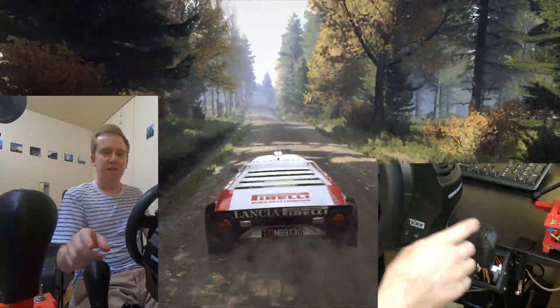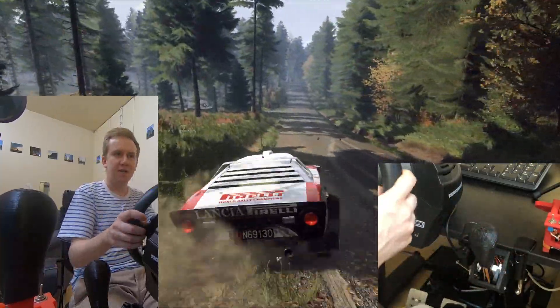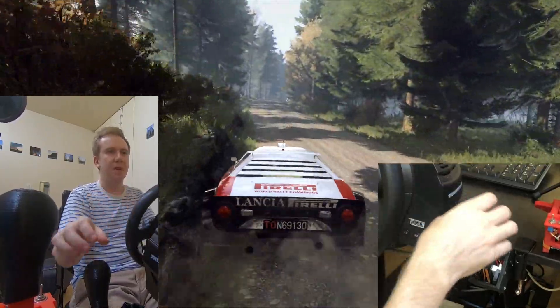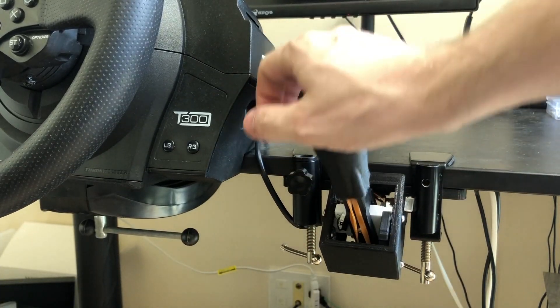Anyway, the reason I've decided to make a new one is not only to improve upon the mechanics a little bit — I've learned a lot by making that joystick over there. I'm using some of the same mechanical tricks here.